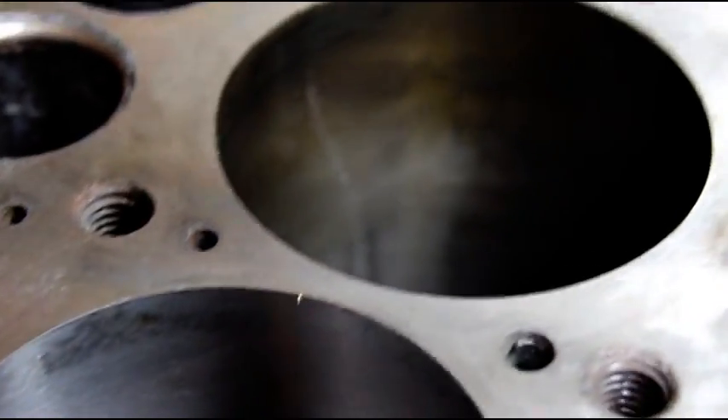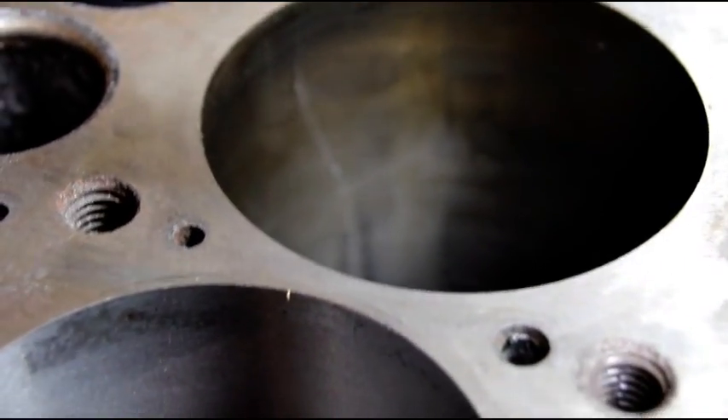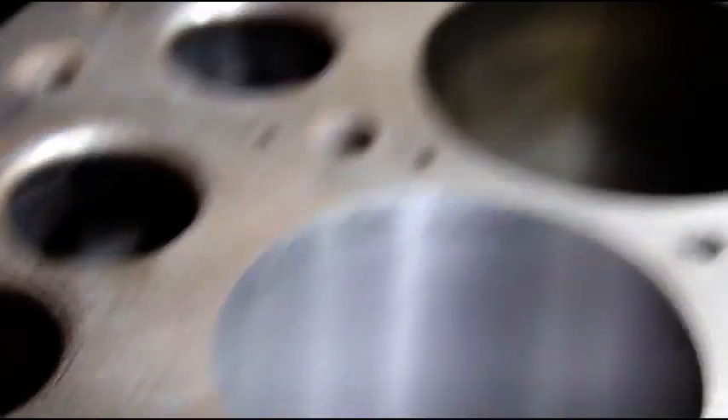I've got number one sleeve out. You can see why they sleeved it to begin with — see that long crack running down there. That's why they originally sleeved it. So I've got that sleeve out and I've got to get the rest of these sleeves out and new sleeves put back in.